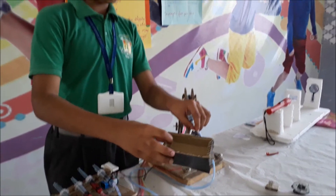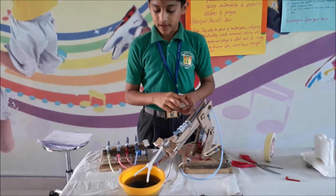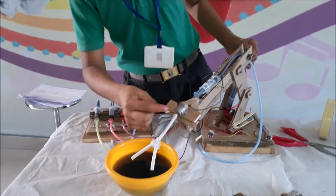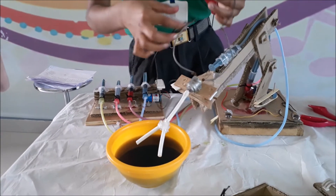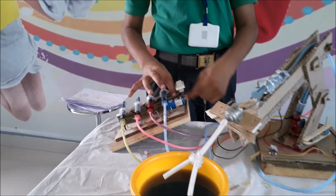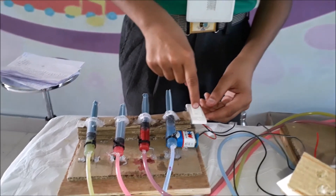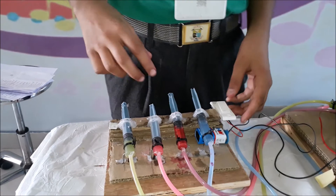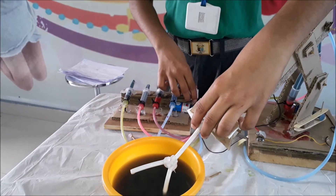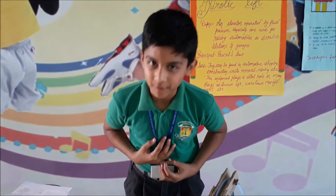Now I am going to show you the cement mixture. You can see here are two pipes, and this pipe is attached with water. I have connected here two wires — this one is connected with the battery. The battery is attached with the switch. Now I am going to show you how this cement mixture can mix cement. Thank you.